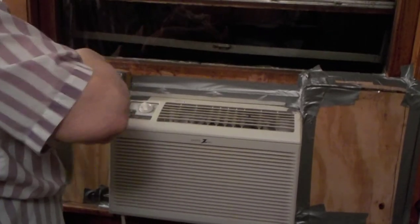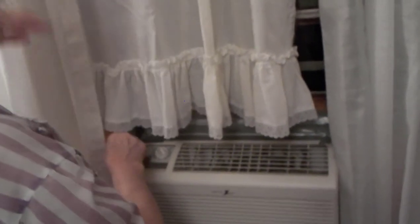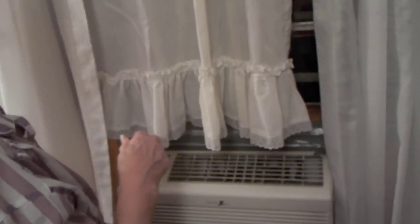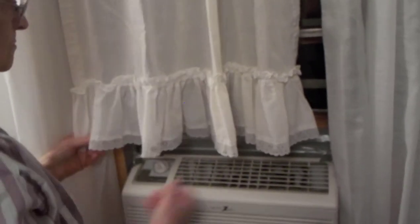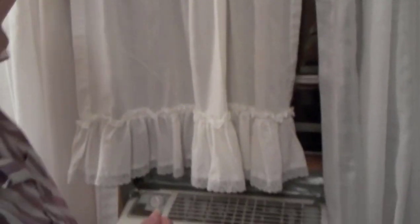So here's the duct tape. On her curtains she's got a little short curtain in the middle — instead of pulling these out, she just puts a short one in the middle. That would be like from a kitchen window curtain or something — yeah, like a kitchen window or bathroom window where you have short windows.